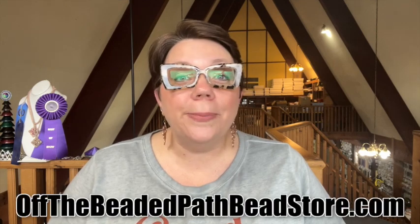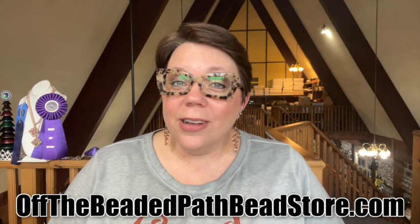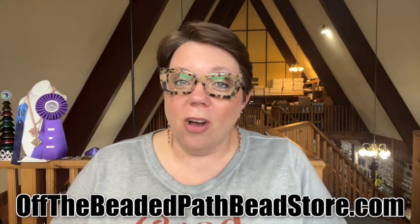Hey there, my name is Kelly Dell with Off The Beaded Path. Thanks so much for joining me. If you're new around here, here's what you need to know. I have a studio location in Forest City, North Carolina. I have a website called offthebeadedpathbeadstore.com and I currently have a lot of videos here on the channel because I've been on YouTube for about the last 10 or 11 years. So make sure to take a look around the channel.